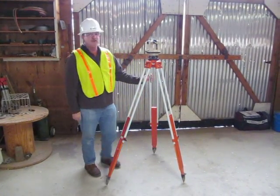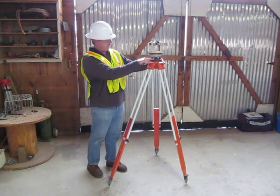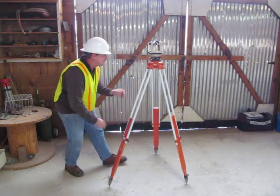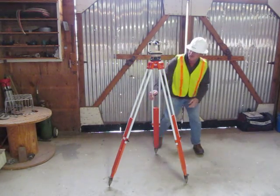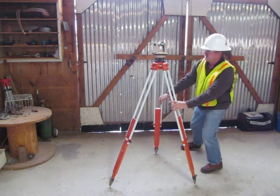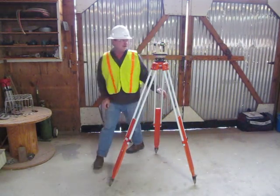The second step is I want to make sure the base plate is eye-leveled. This is the base plate part of the transit there. I'm just going to check and make sure it's kind of eye-leveled. If I get it eye-leveled to start with, then it's going to make it easier to level out the scope.